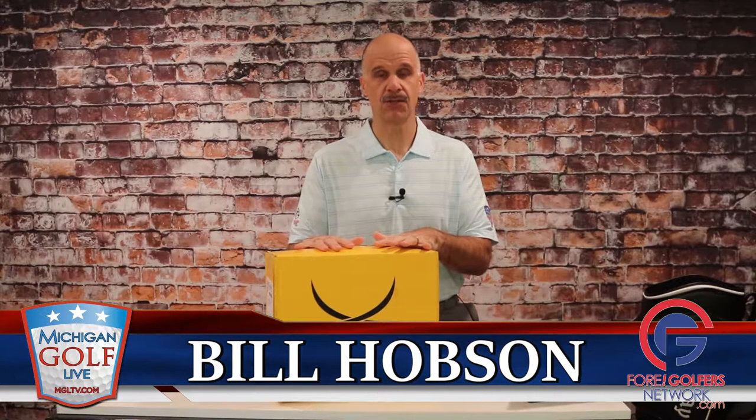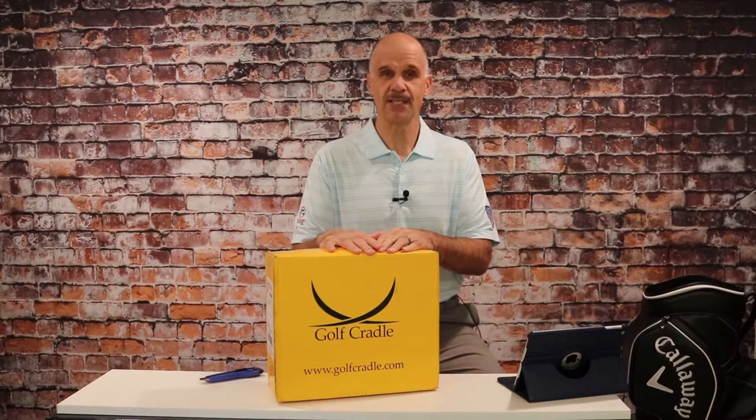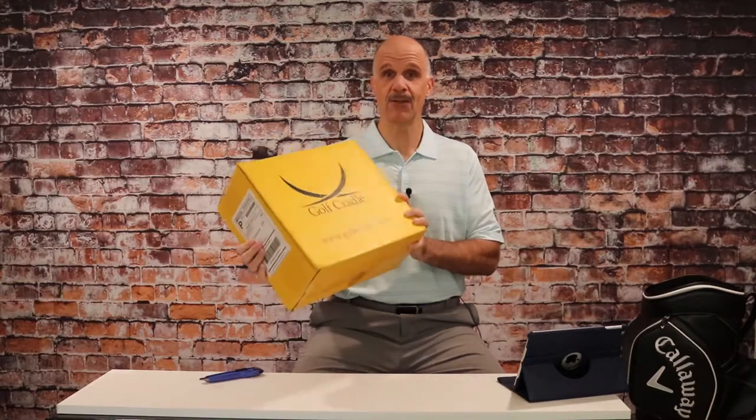The first exposure I had to the world of Golf Cradle came on their Twitter account when I saw an animated sequence illustrating what the product does. I reached out to them and said, if you'd like us to put it to the test, send one my way and we'll do it. So here it is.